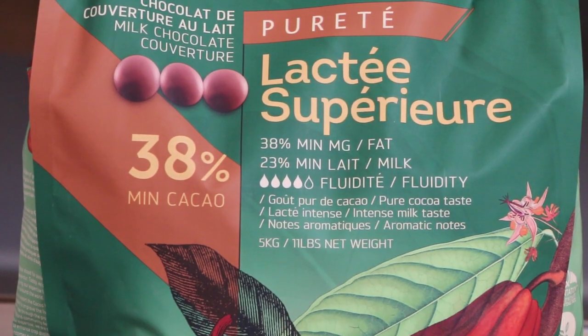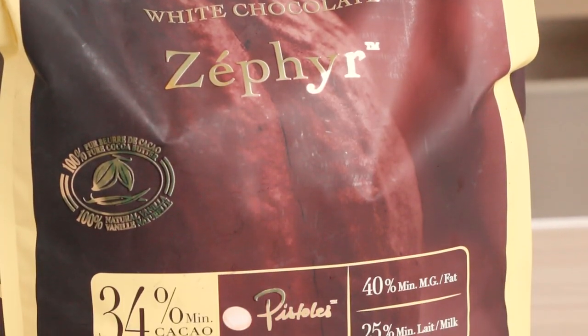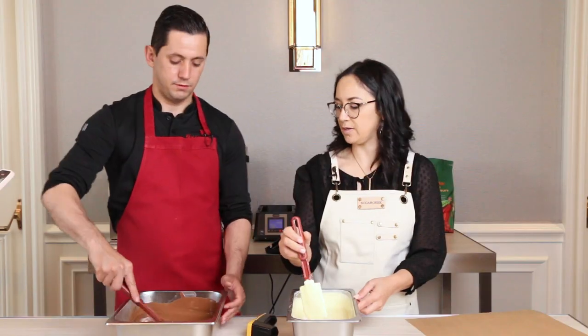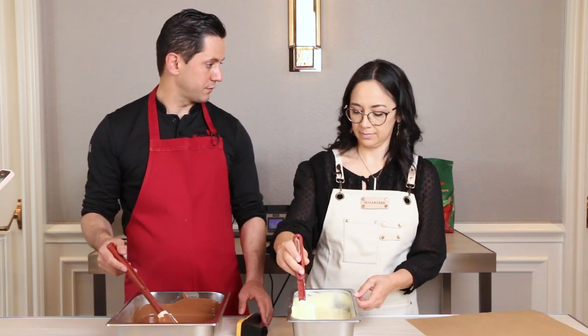Today we are using the Lactee Superieure 38% from Cacao Barry, and the White Chocolate Zephyr 34%. We're shooting for 35 degrees. So we can add 1% of cocoa butter — you remember? C'est magnifique!